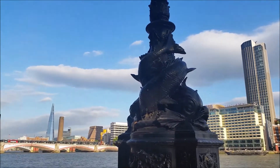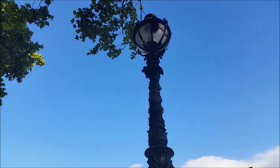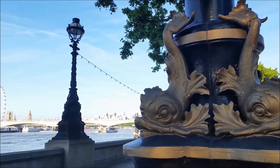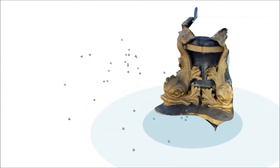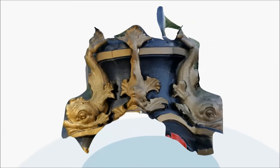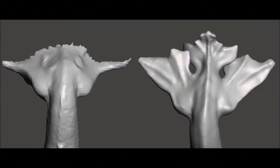We also wanted to contribute. Thames Dolphin lamp standards history goes back to the 19th century. We scanned one of the creatures by taking as many pictures as we could from all possible angles. As we couldn't cover all the angles, we did some fixing in Autodesk Remake and sculpting in Mesh Mixer.